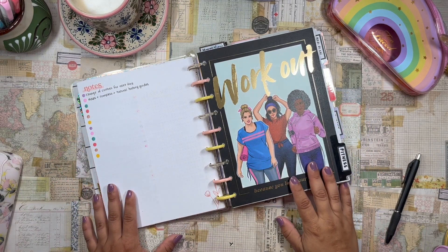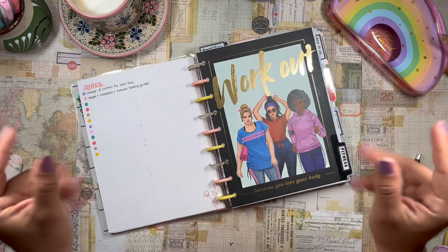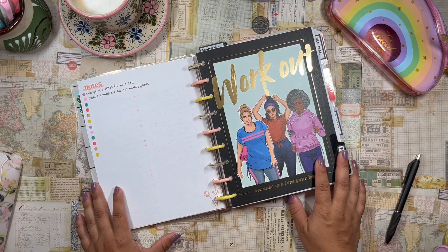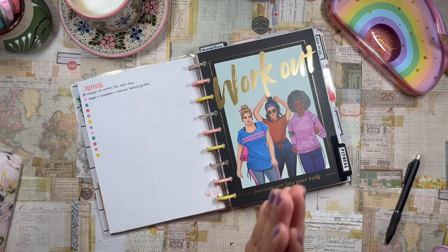Hola, hola, hola. Buenos dias. Good morning, beautiful planner babes. Welcome back to the channel. It's your girl here, Daniela La Planning Diva. Thank you so much for stopping by and spending some time with me here today. I really appreciate it.